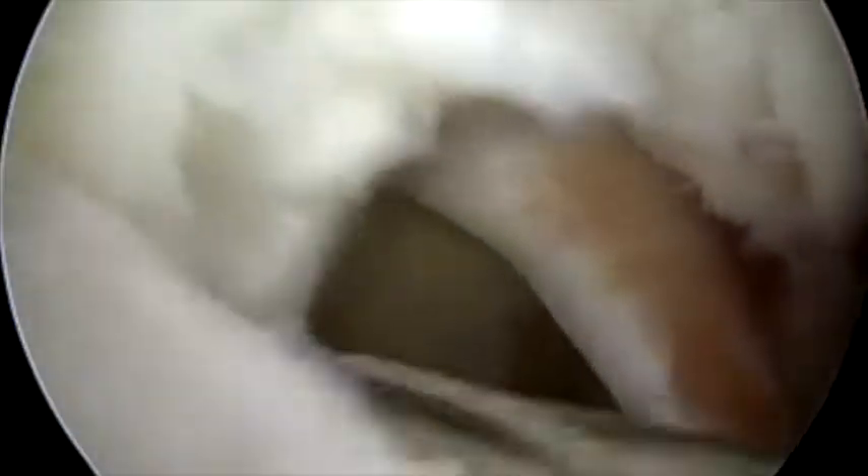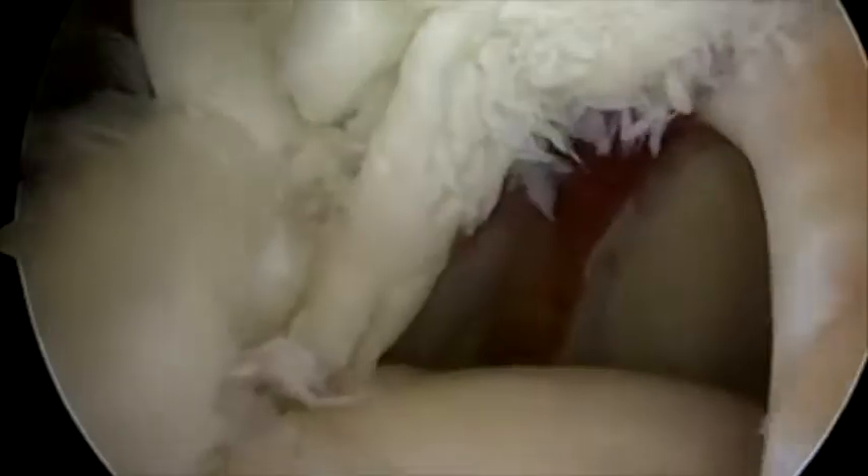A motorized shaver is placed through the accessory anterolateral portal and bursa are removed. Tissue manipulators are utilized to identify the location of the tear as well as the tear morphology. The arthroscope is then switched to the anterolateral portal in order to better visualize the tear.